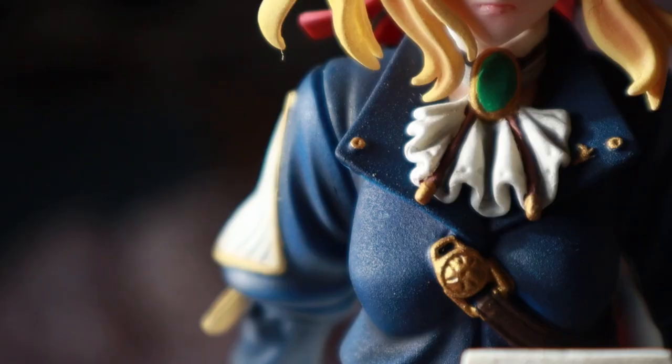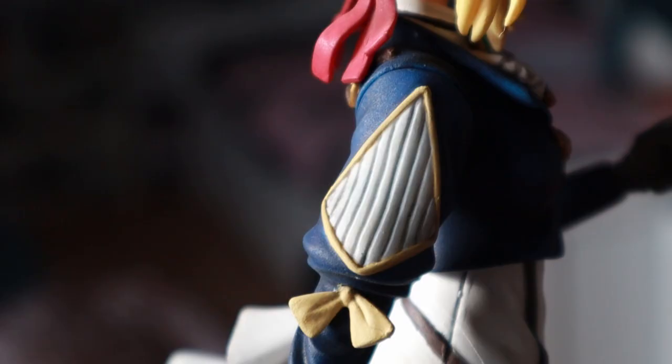Hey guys, today I'm going to show you how I painted my Violet Evergarden model kit. I ordered this kit from E2046 and it is part of their Ori line, which consists of original model kits designed by E2046.